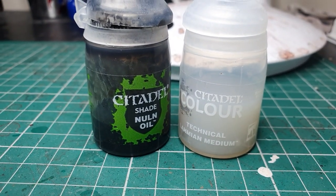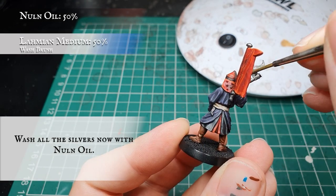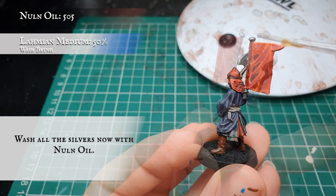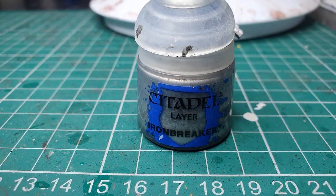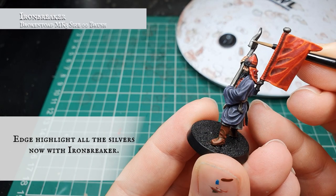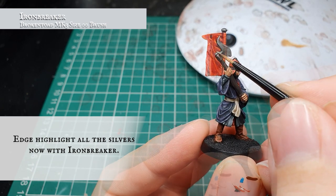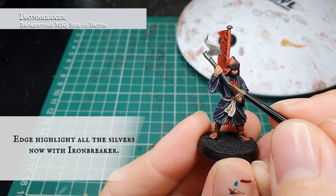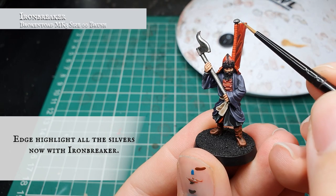Now we use Nuln Oil thinned down with Lahmian Medium to about a 50-50 split and carefully apply this as an all-over wash over the axe, the shaft of the axe, the pommel at the top of the banner pole, and the banner pole itself. Once the wash is dry we use pure Ironbreaker to edge highlight and frame the axe head, giving it a little sharpness and glint as the light bounces off it, as well as highlighting the axe shaft with a nice thin line all the way down the centre, picking out the dagger on the back of his belt, and applying a very neat edge highlight around the top of the pommel for the banner pole.